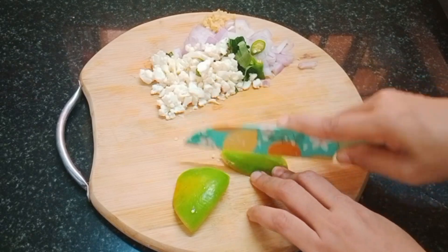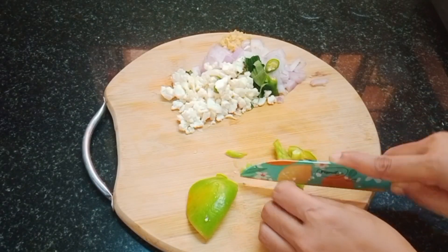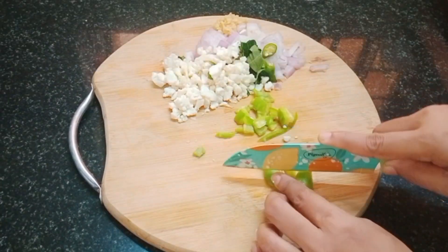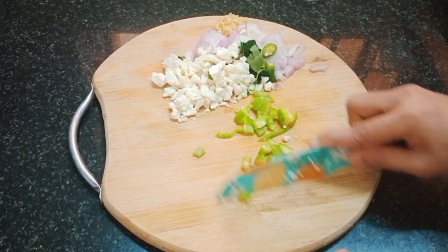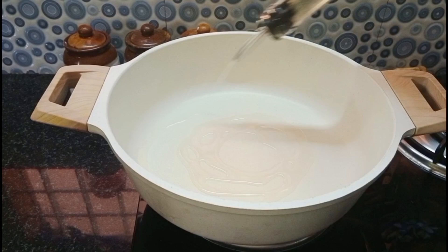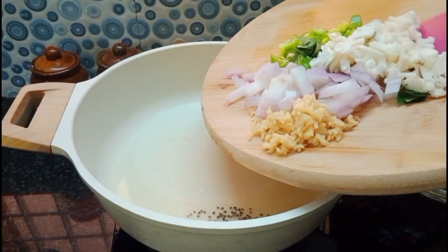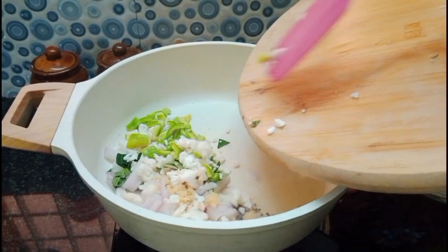You can add capsicum. Capsicum is not too much. You can add a little bit of color. You can add a little bit of vegetables. I'm ready to add a little bit of oil. You can add a little bit of oil.